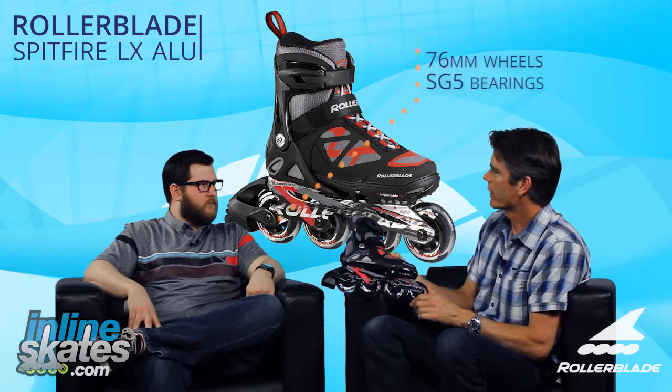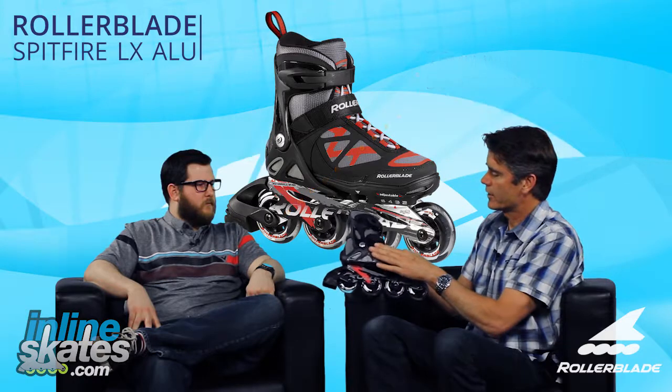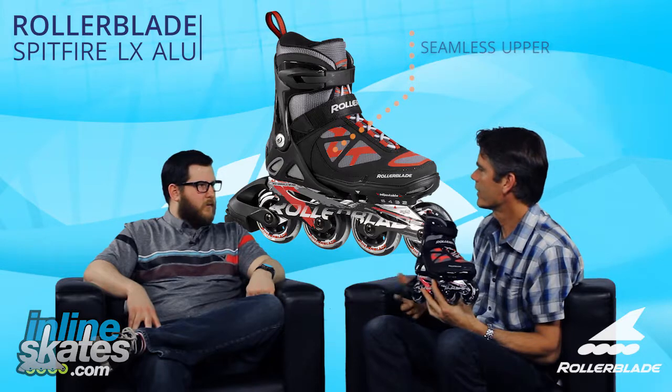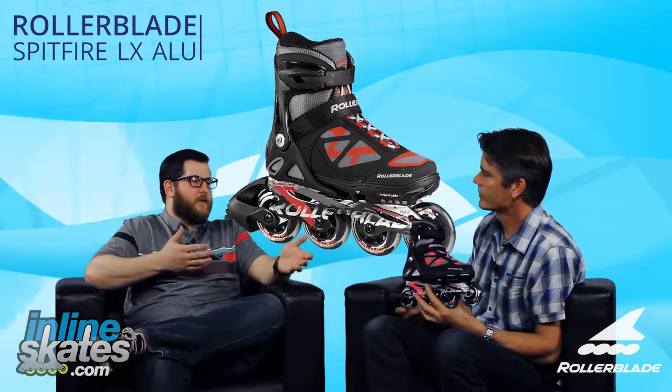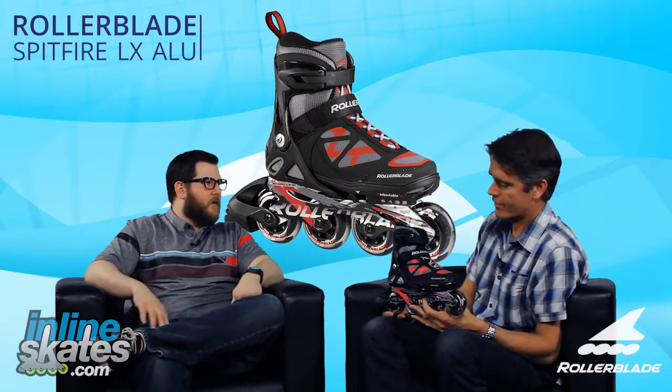You also have an upgraded wheel and bearing on the skate, which is going to make it skate faster. Really nice, seamless upper on the skate. Looks a lot like our Macroblade higher end adult skates. Which is really cool, I think, for a kid using the skates — maybe skating with mom and dad and having a skate that looks like dad's skate, too.